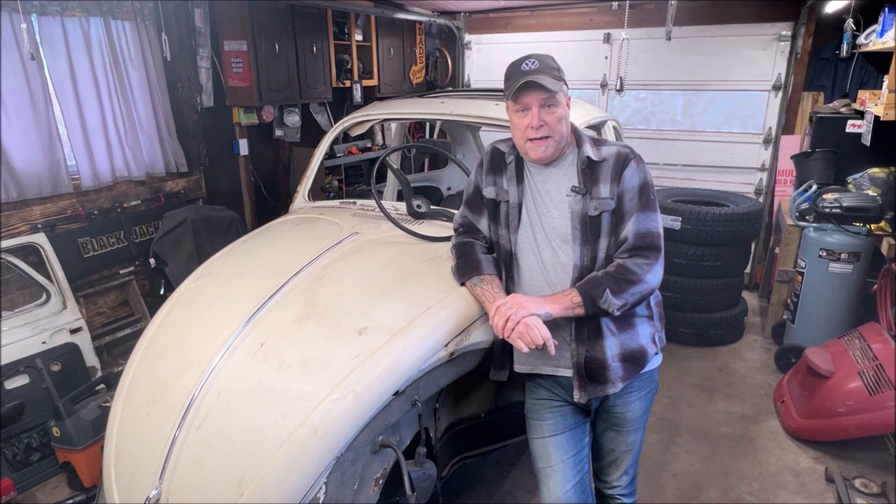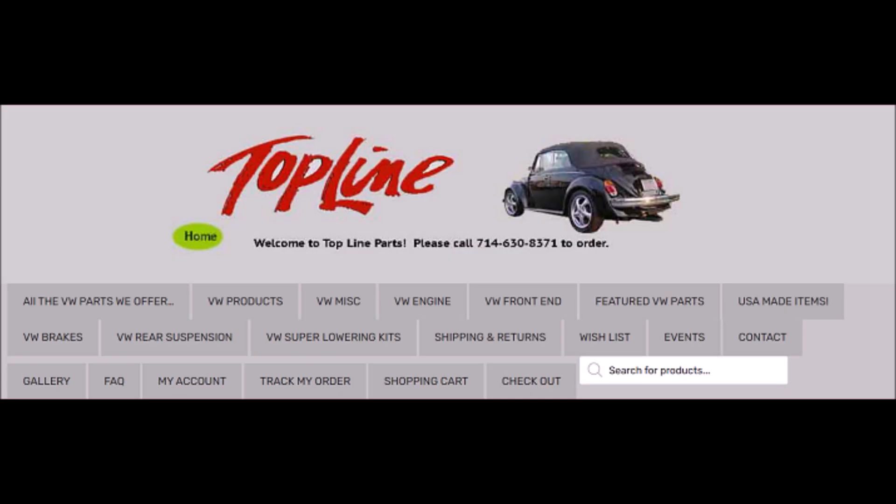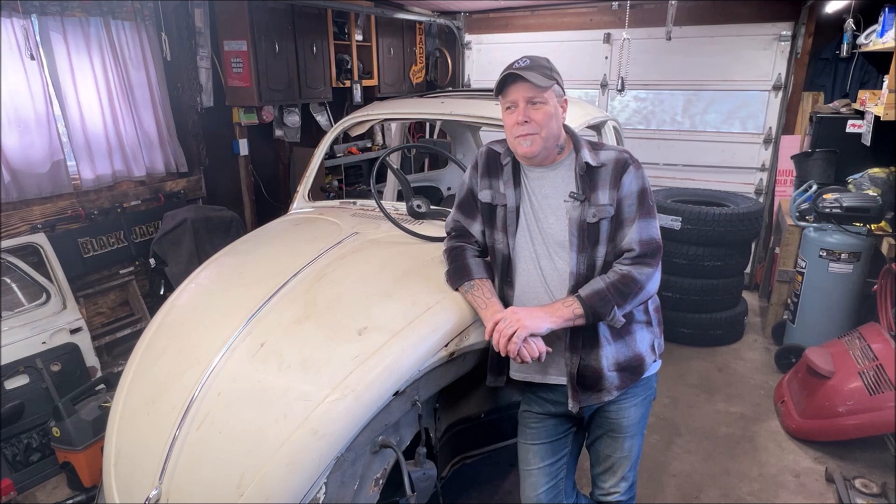For you Super Beetle guys — my last project on the channel was a Super Beetle — you can get lowering struts. Empey does sell them, though I've never personally used them. You can go through Topline, and they are pretty much just geared for Super Beetles. I would highly advise that you go through them if you're going to get lowering struts. On the Super Beetles it's kind of nice because you just put the struts on, adjust, and you're lowered — maybe down to three inches. I think the Super Beetles handle very nicely compared to the standards.